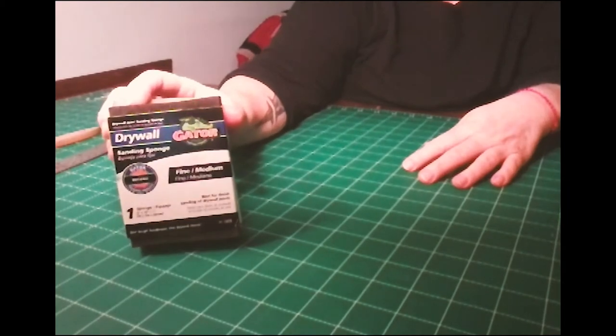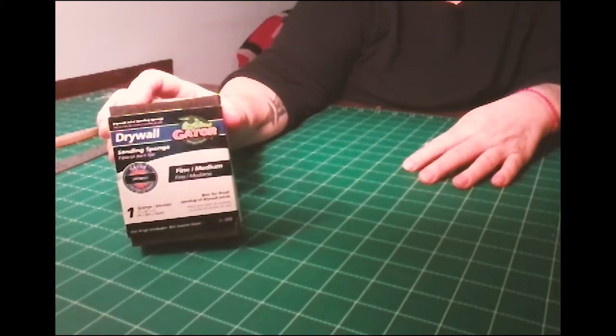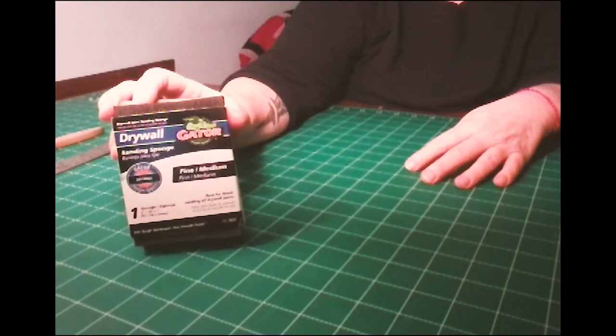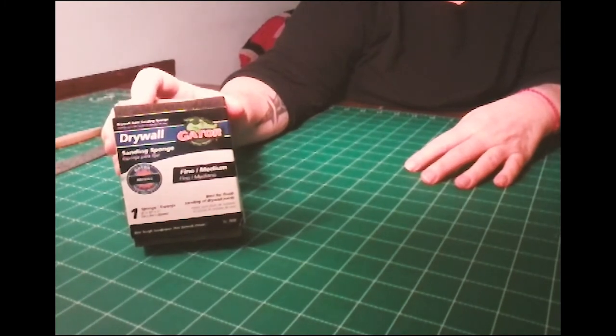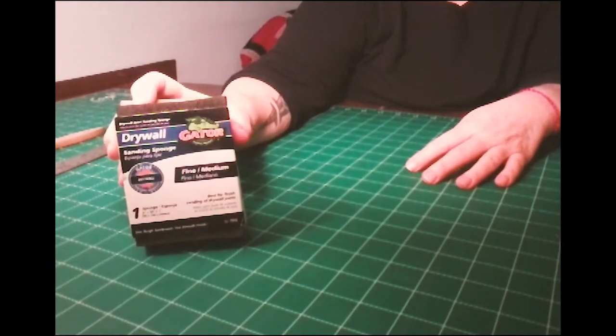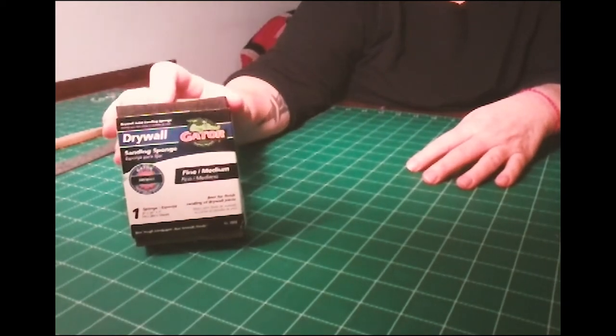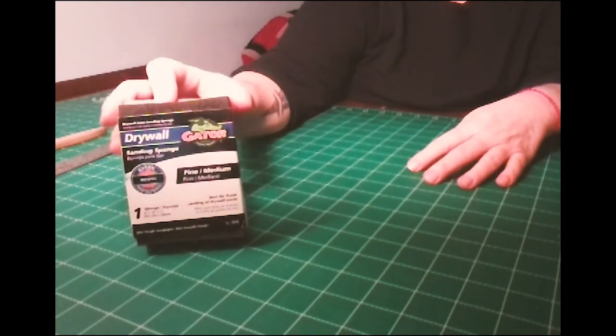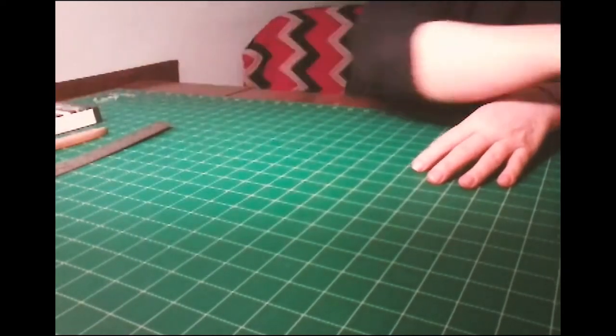This, believe it or not, is a drywall sandpaper block. I use this when I want to try to recreate a deckle, or if the paper tear didn't quite happen the way I wanted it to and it's a little bit rough and jagged on the sides and not very uniform with the others — you can use this block to file off those big paper edges.